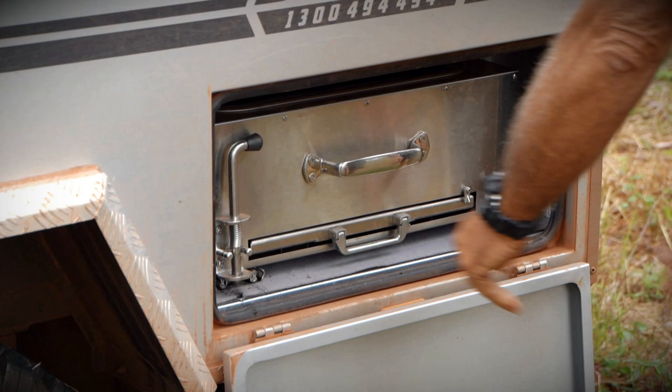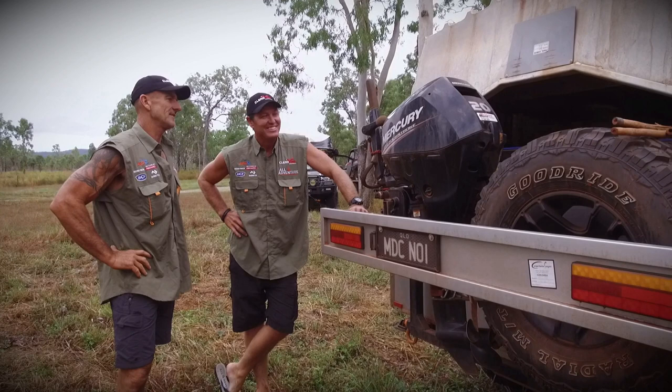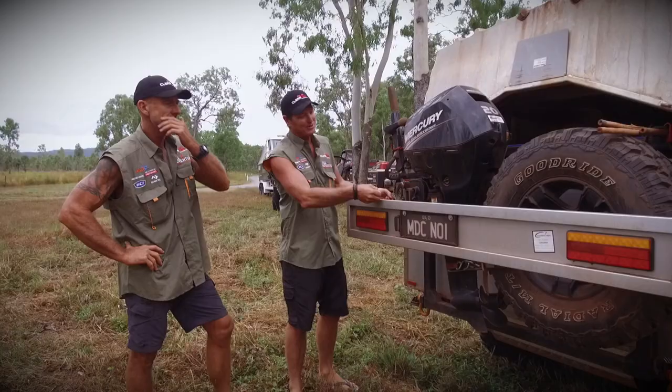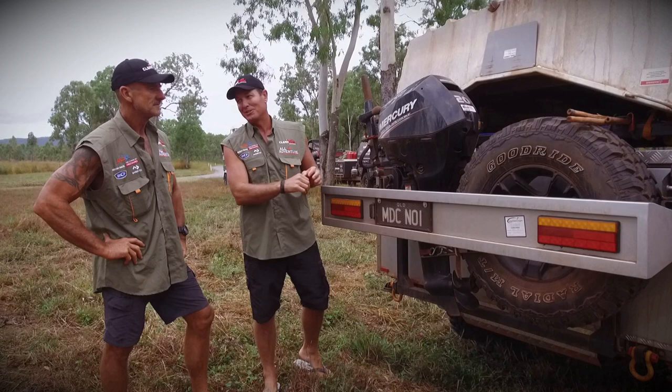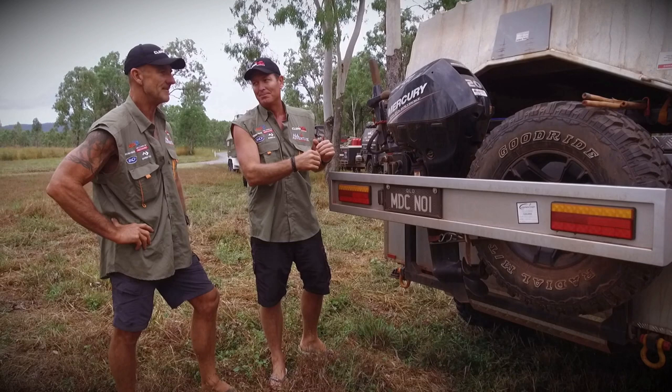Truckloads of storage around the other side — double locking so it doesn't go anywhere. As you can see, we've got a whole tinny and outboard set up on our camper trailer — a few modifications done here. We've got the 20-horsepower Mercury on the back, which fits quite well. You take one of the spares off — perfect. With a few modifications from the All4Adventures Workshop, you get a 20-horsepower Mercury on the back. It's a very light motor so it's easy to get up there — it's a one-man job.